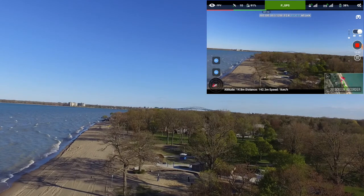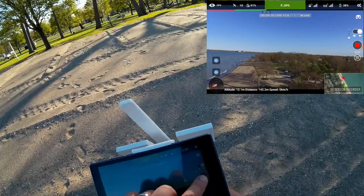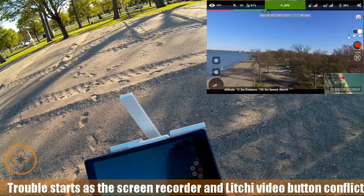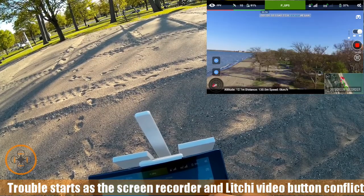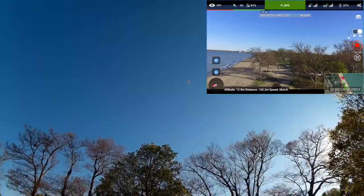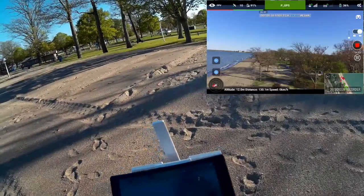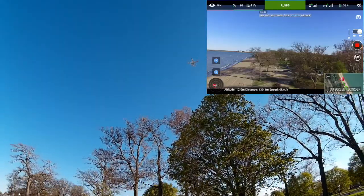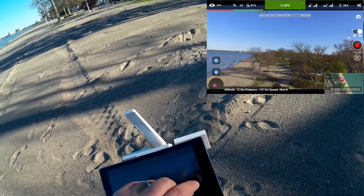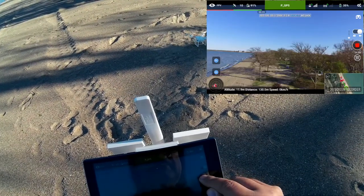There it is — okay, we have it. I'm going to save out the video. She's coming down, still got about 37 percent on the battery. And we're going to touch down. For some reason I can't get it to stop the video.